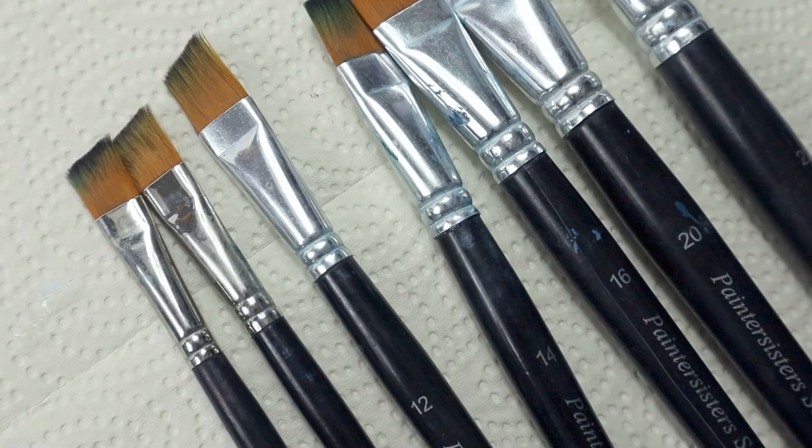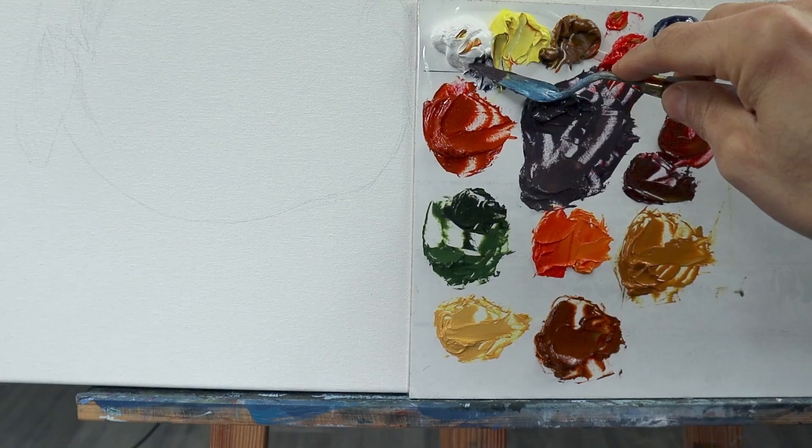Hey my friends, welcome back. As you can see in today's video, we do something different — we're gonna paint our still life.